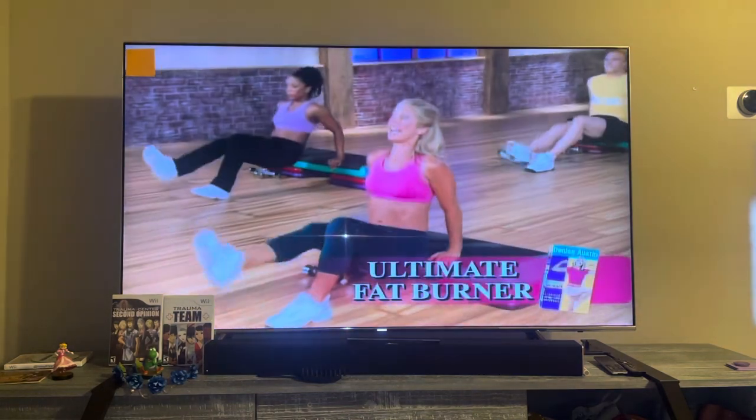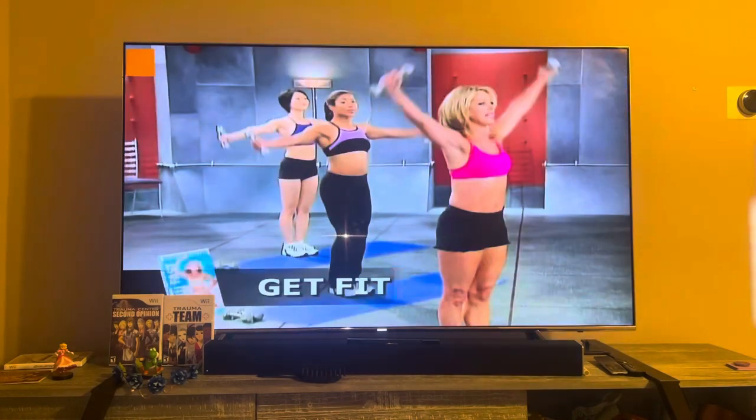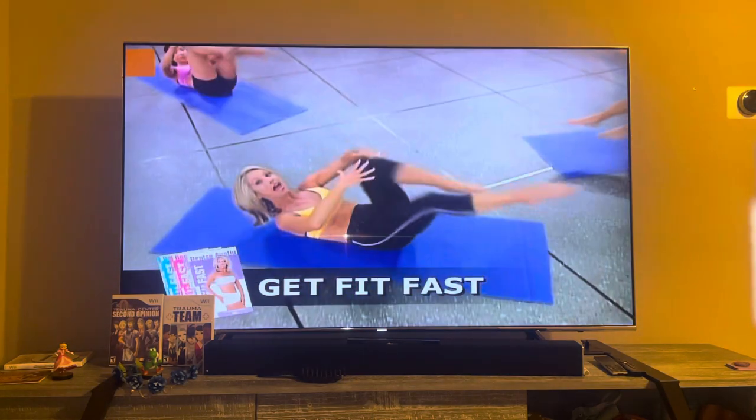Ultimate Fat Burner is a total body conditioning system perfect for all fitness levels. And get maximum results in the least amount of time with the Get Fit Fast series: Get Fit Fast legs and buns, arms and shoulders, and abs.